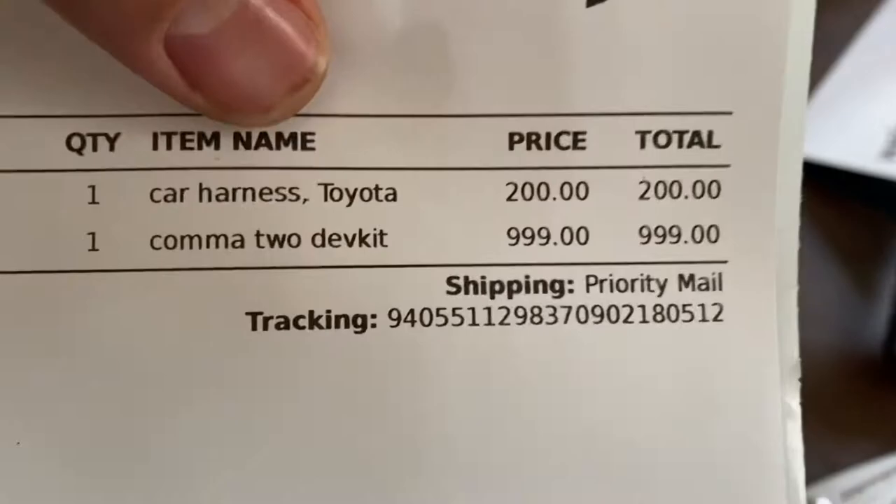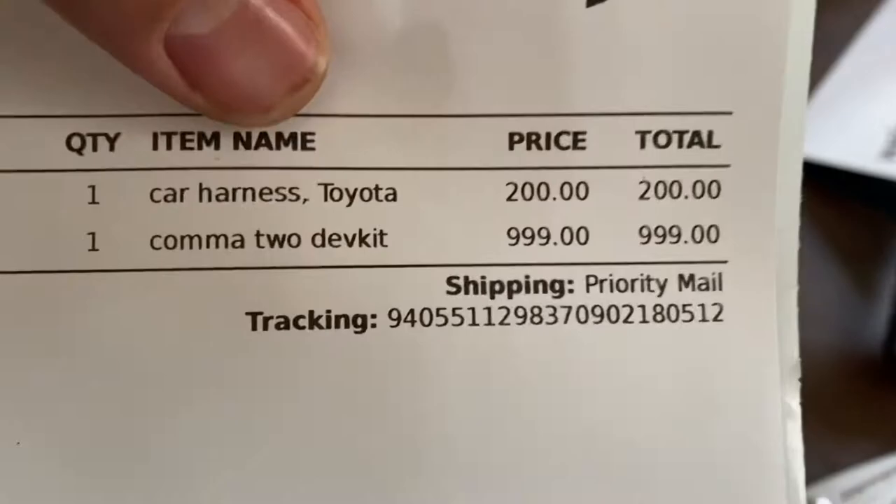I also have this thing, which is the separate harness pack. I have a Toyota. Basically I got the dev kit Comma 2 and the harness, so it was about $1,200.